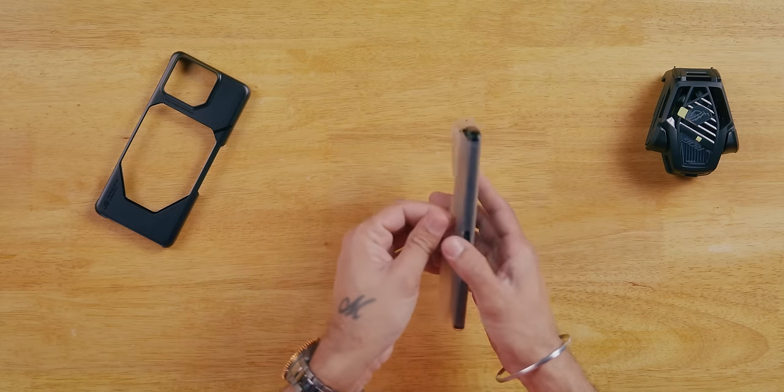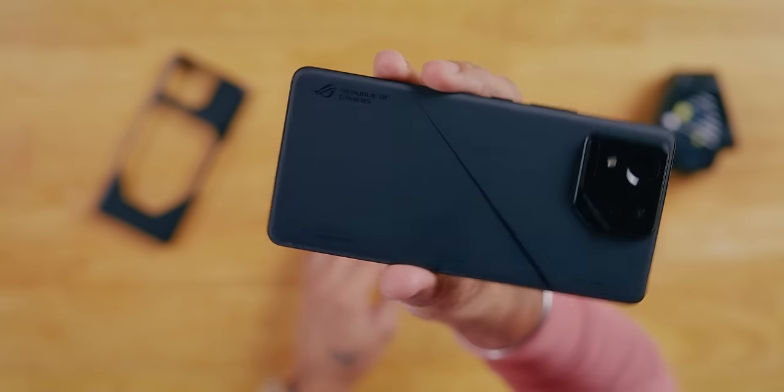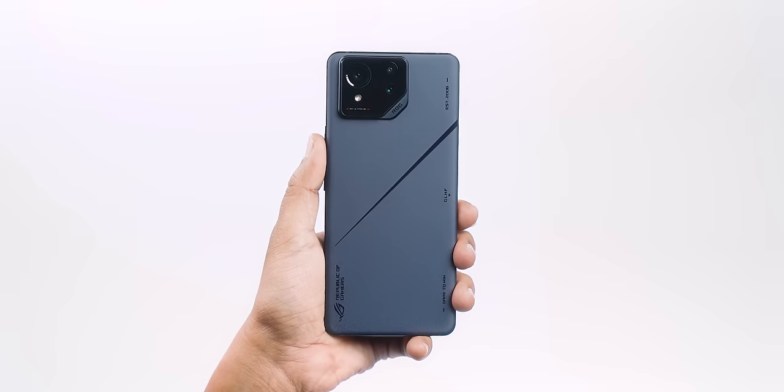Look at this. Can you believe this is a ROG Phone? This is a ROG Phone — the look is completely changed. The size, the in-hand feel is completely different. Flat sides, friends.